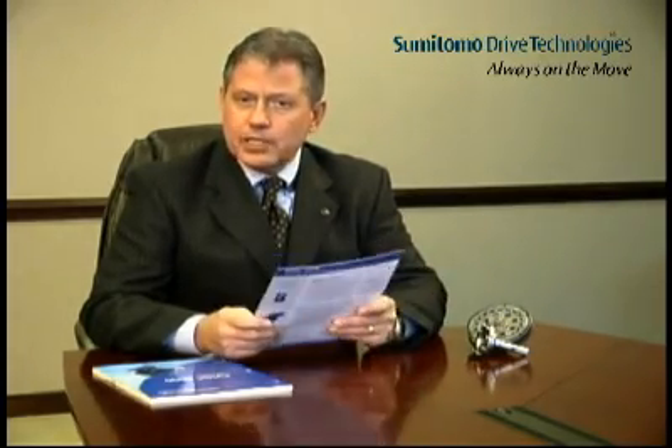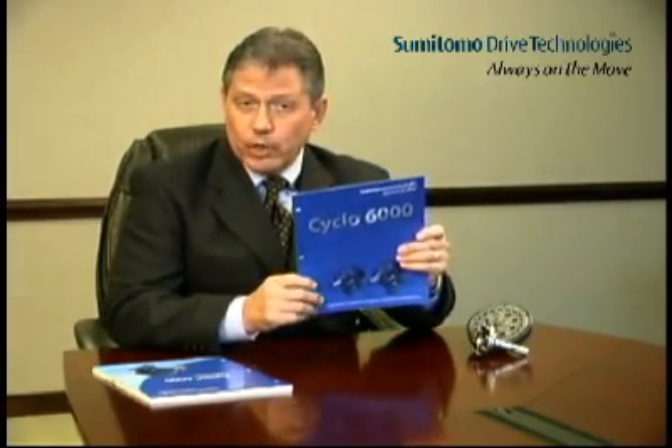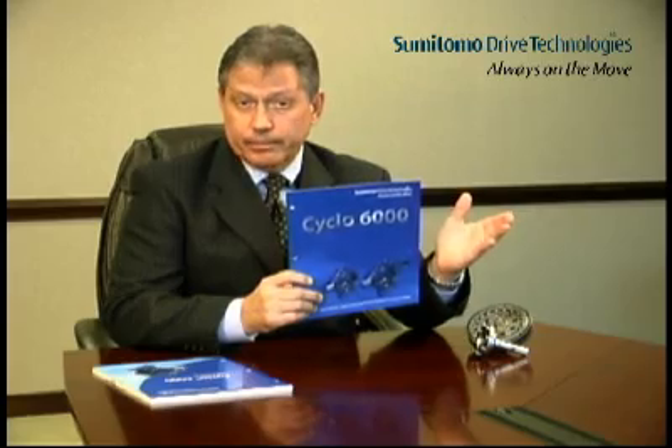On the outside, Cyclo is a concentric shaft inline speed reducer like we have on the cover of these brochures that I'm going to leave with you today. But unlike conventional helical gearing whose teeth are subject to shearing forces that can result in breakage, the Cyclo's unique internal design enables its torque transmitting components to operate in compression, not shear, thus avoiding sudden reducer operating failure and the resulting unplanned maintenance downtime.